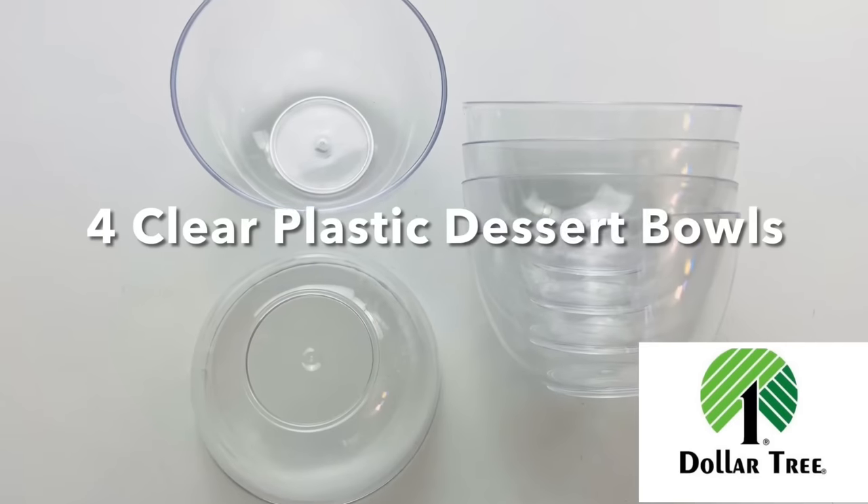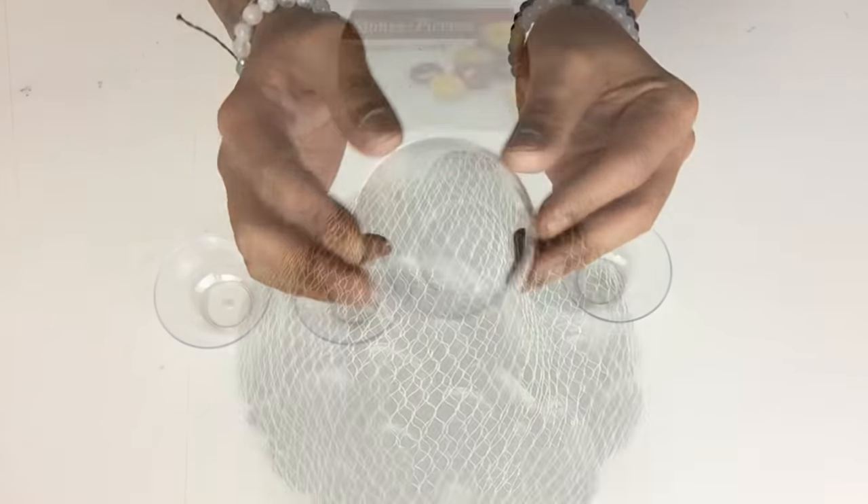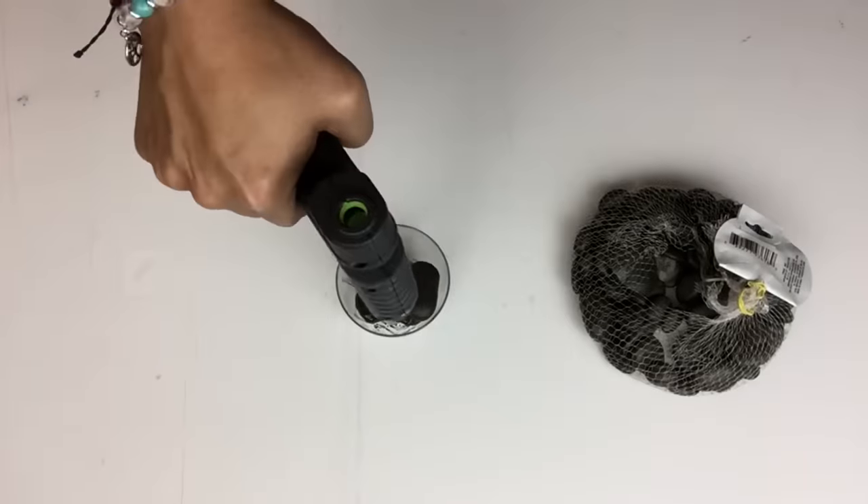Next I'll be using four clear plastic dessert bowls to make legs for the table. I'll be using stones to fill in each bowl and then I'll glue them as I go.